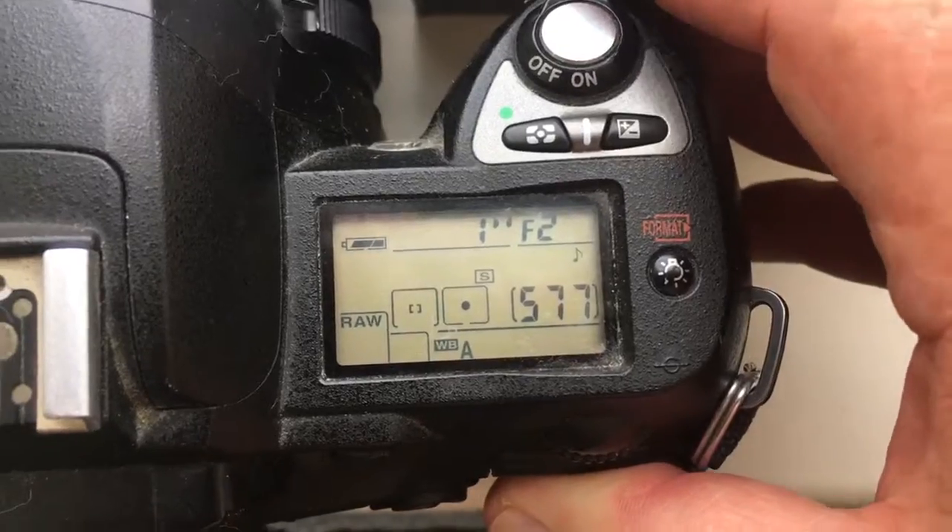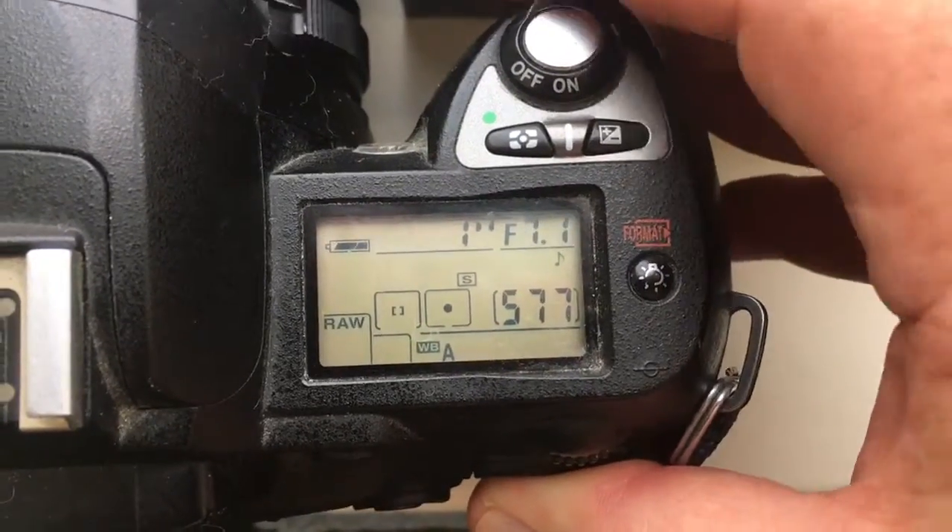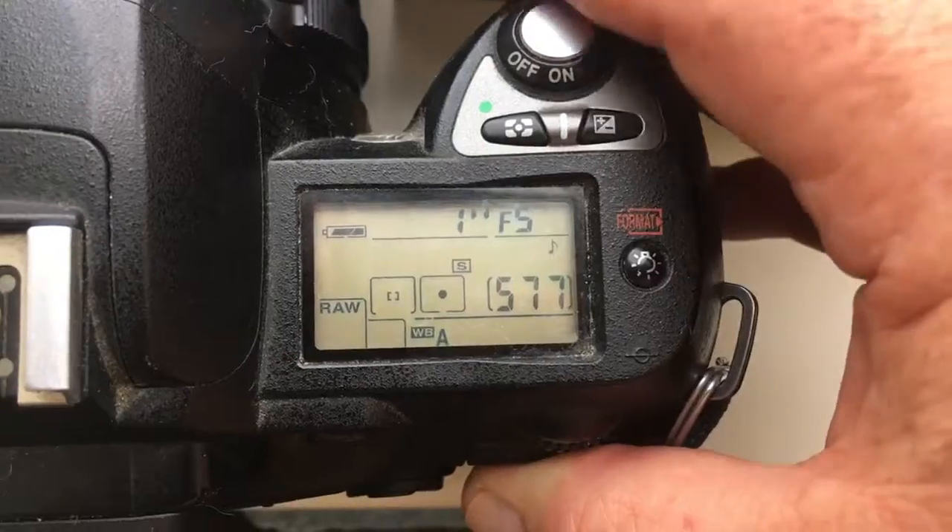Focal lens is 58mm and aperture from 2 to 16mm.